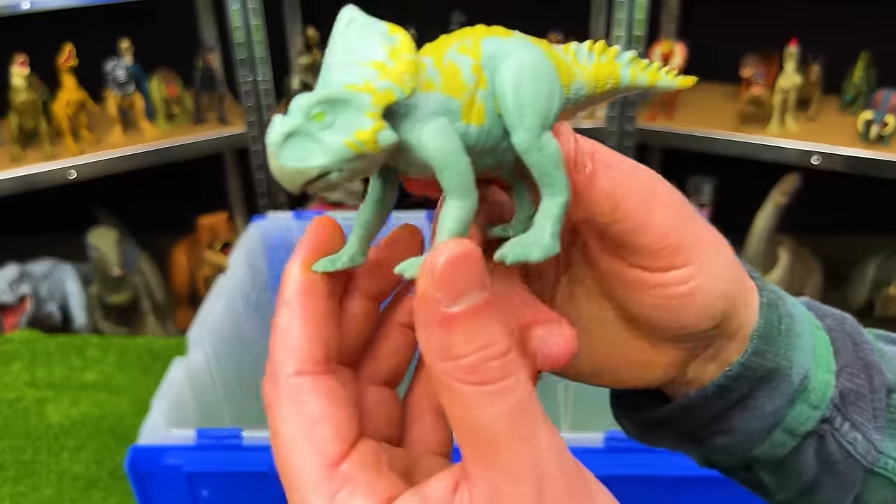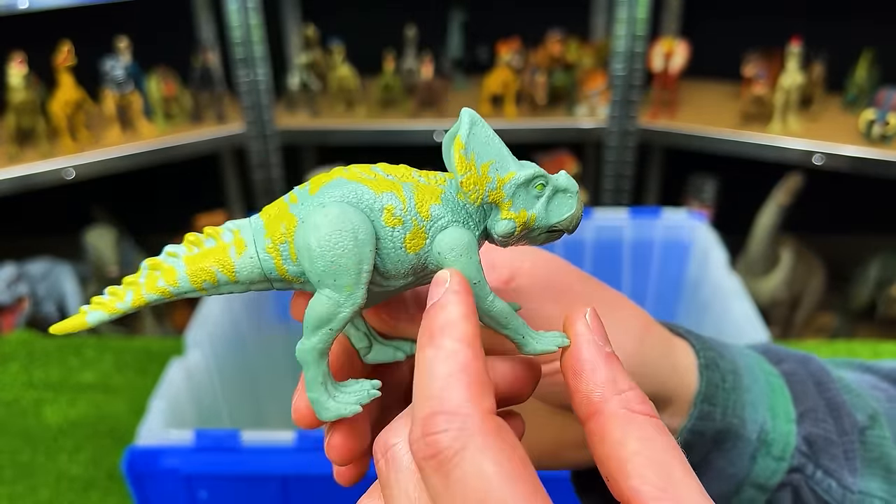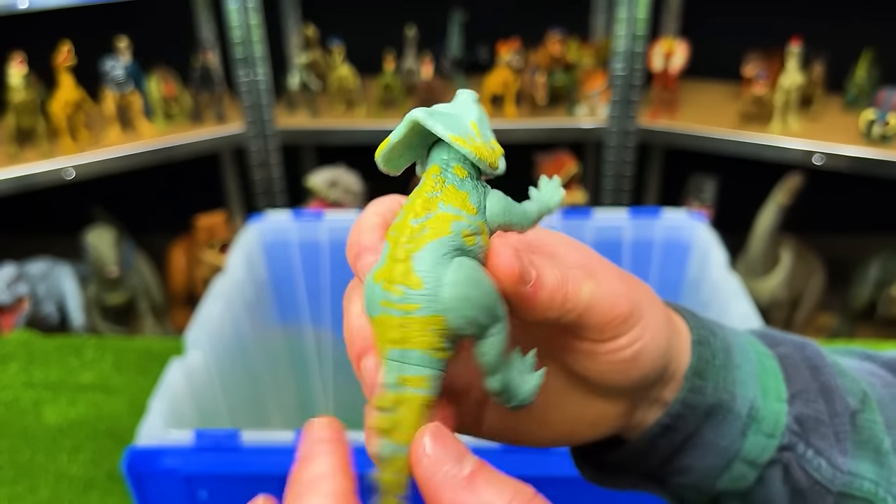This I believe is a Protoceratops. It's got the light blue coloring with the yellow detailing along the top.